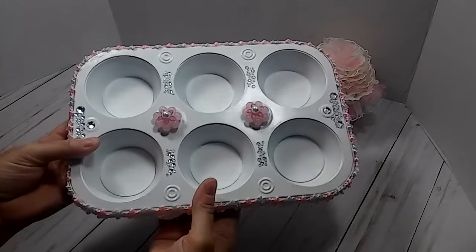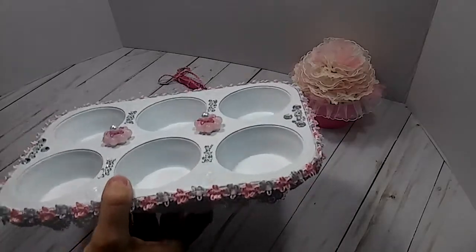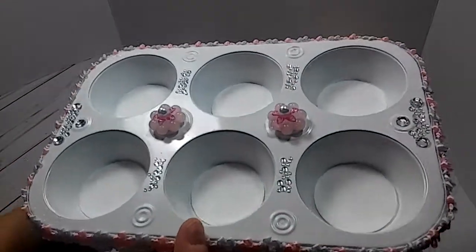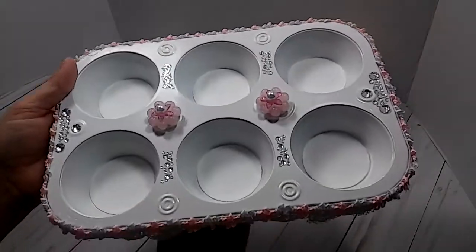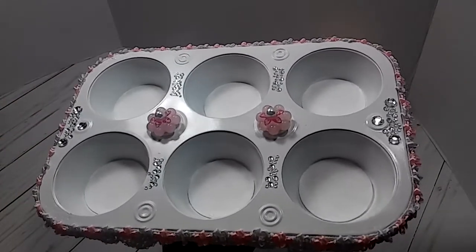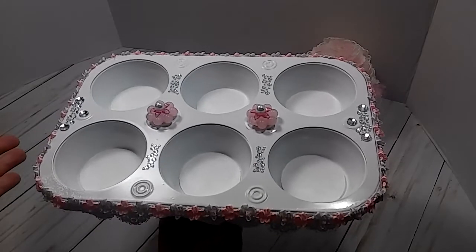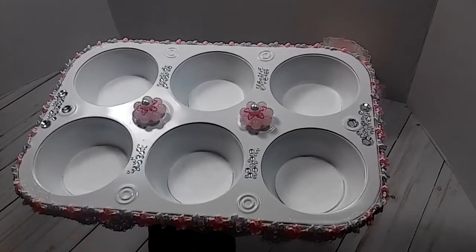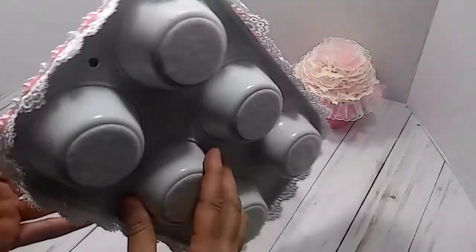I know a lot of you veteran crafters know where I'm going with this. This is something that is not new at all — I think this was a trend a few years back. But YouTube will pretty much show you anything you want to see. What I did is I just went and picked up this little muffin pan — you can call it a muffin pan or cupcake pan or muffin tin. I got it at the Dollar Tree and it is metal tin.